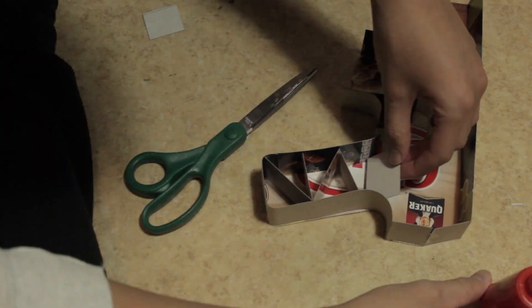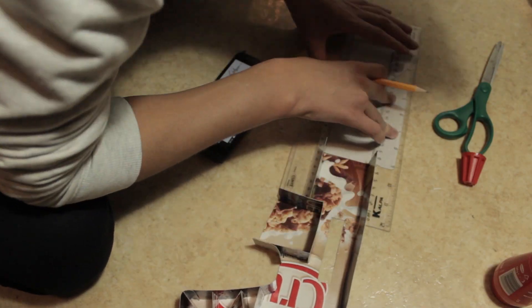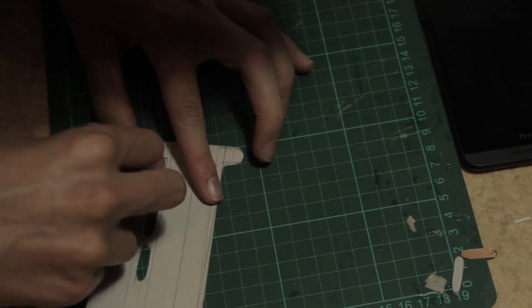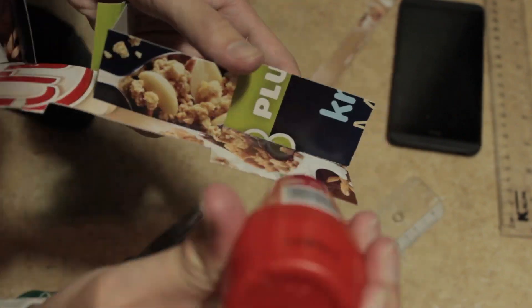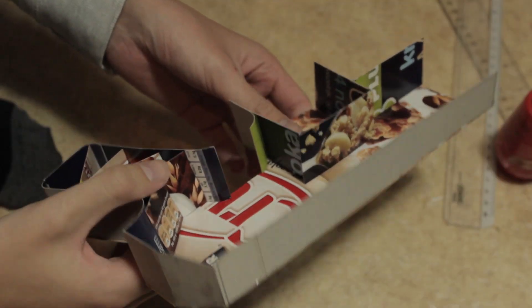Also reinforce the gun body itself so that you won't break it that easily. Now we're going to start with the front of the gun — just make sure it will all be aligned. Add some details, cut this off and give it more depth. Cut this part off so we can give it some more depth. Add these points so that it will stay in place and glue it on.